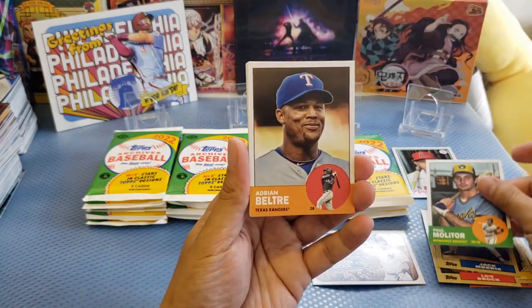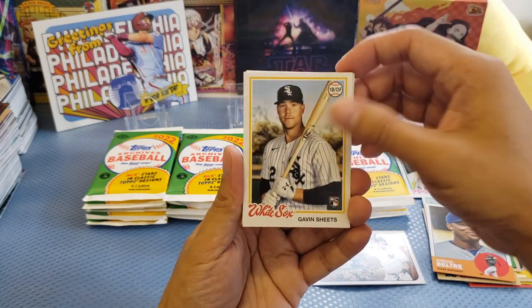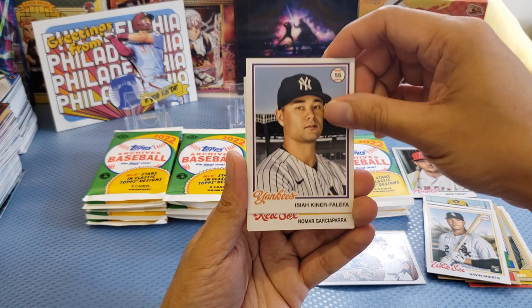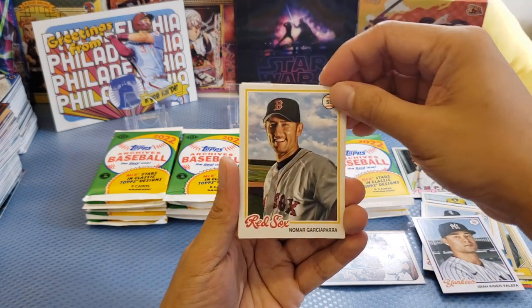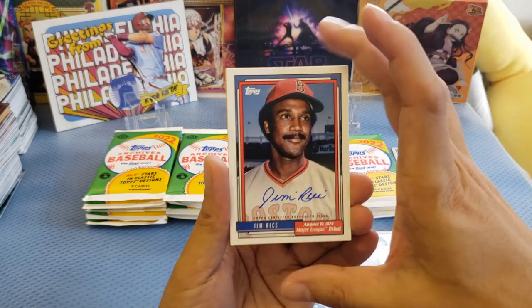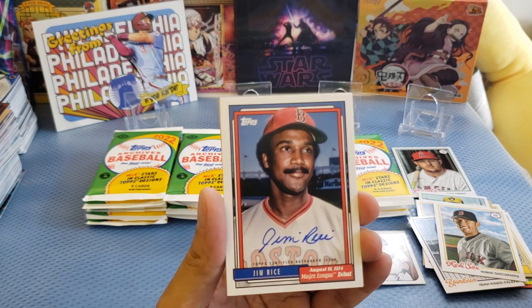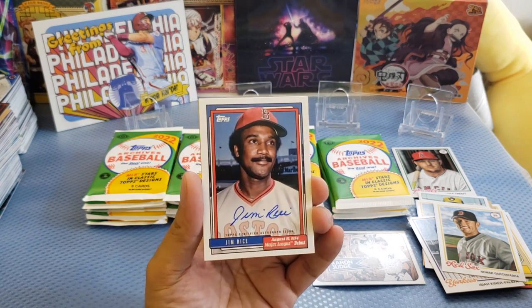We got a Bill Mazeroski — the cards are actually in a brown shape. Some kind of different variation. I'm so excited to see what's on the autograph cards because it's guaranteed. We got Molitor, Beltre, a White Sox — Gavin Sheets, Falefa, and Garciaparra. Okay, this one looks kind of different.